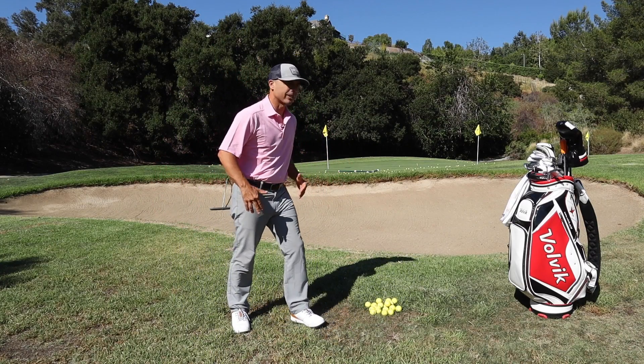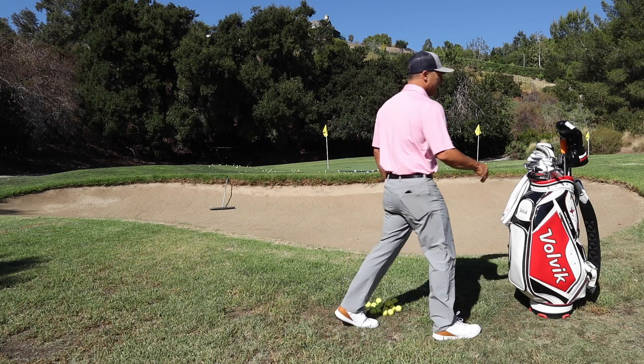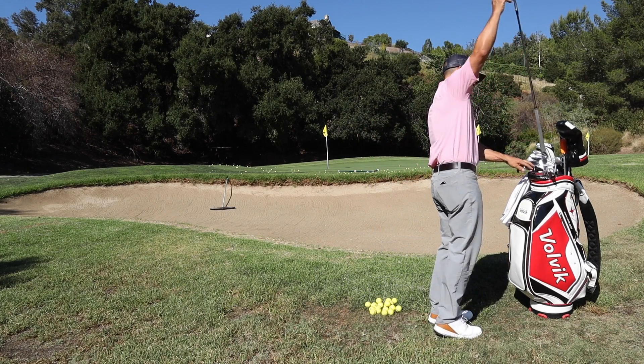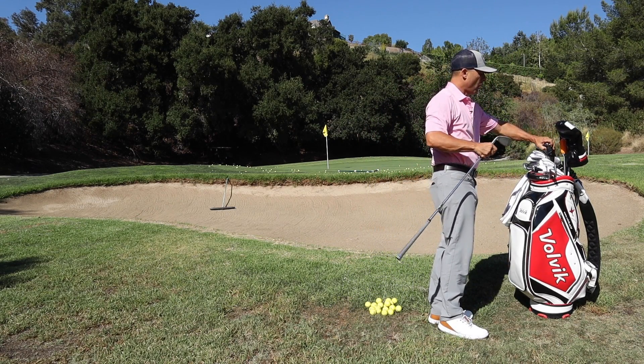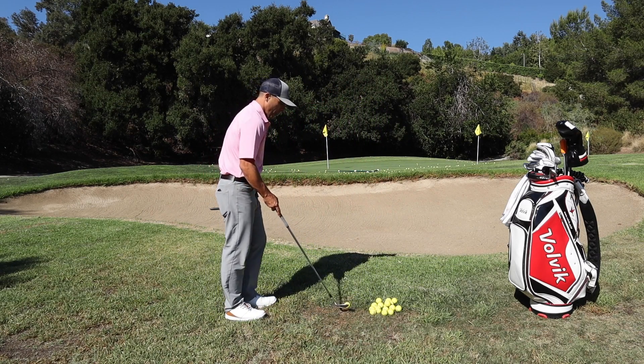What is up GolfersRx, Mr. Short Game here. Today we're working on this shot that gives, I would say, all of us so many, many problems — this one right over the bunker.